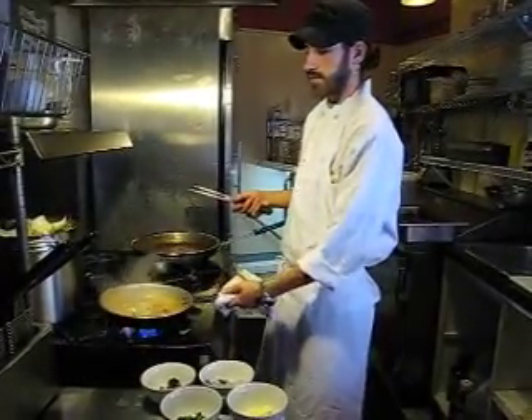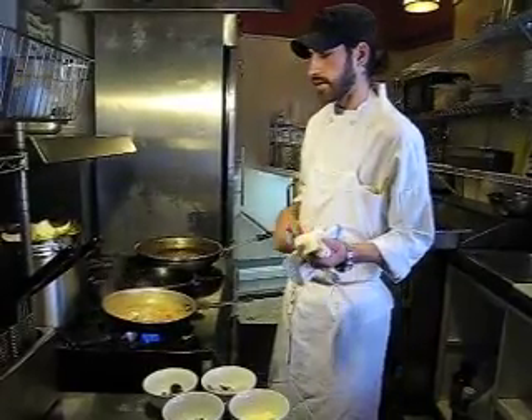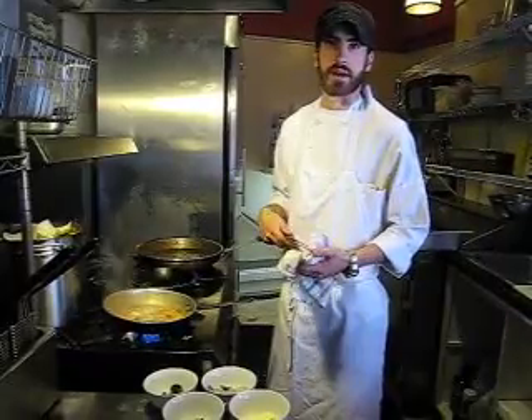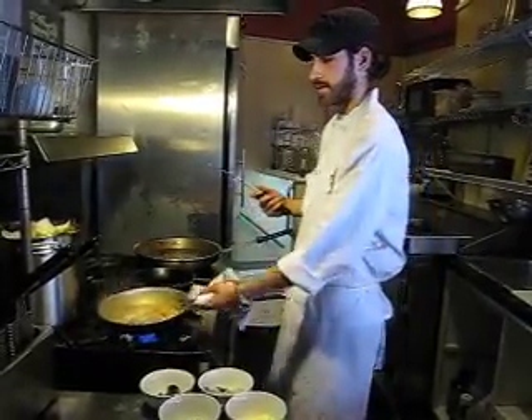Generally, I think most chefs do this — when there's an event where you need fish or meat for your house, you just order it through your purveyors and pay the restaurant back. It just seems to be the easiest way to go about it.